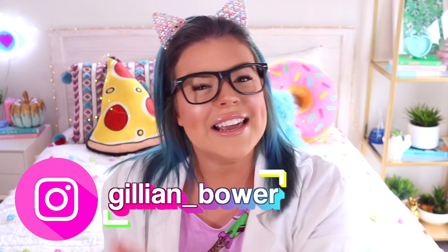If you guys are excited for this video and you love slime just as much as I do, you can let me know by giving this video a huge thumbs up. And I also want to let you guys know that we have just started the October giveaway over on my Instagram,